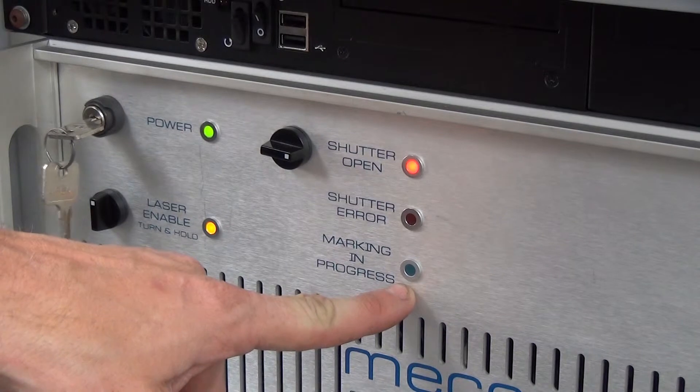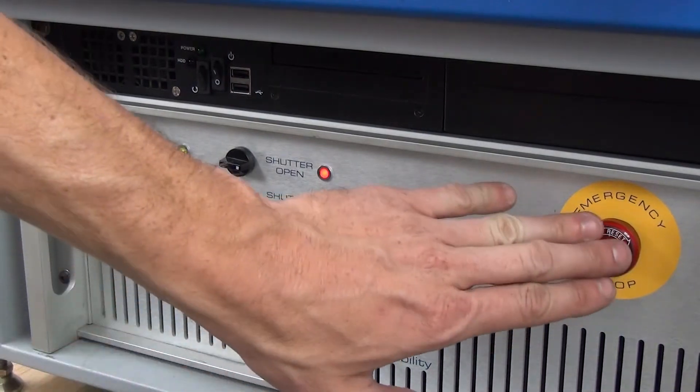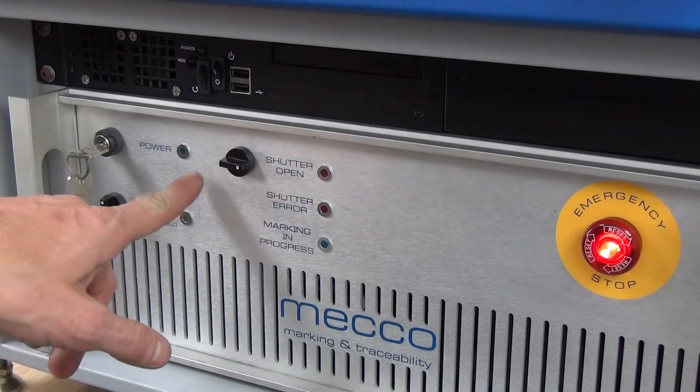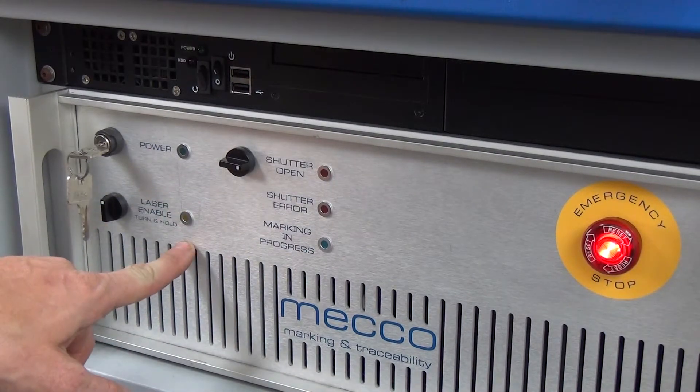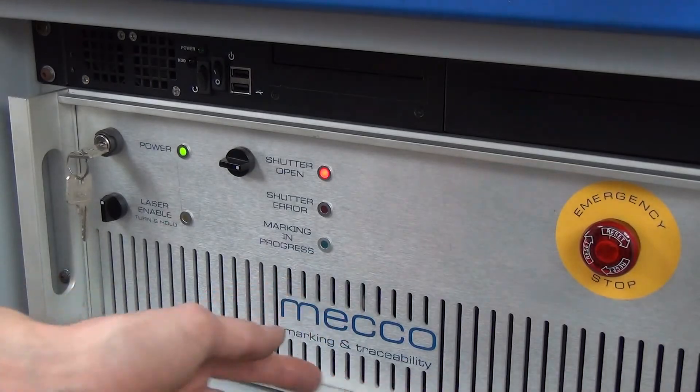The mark-in-progress light will turn on when you fire the laser. If there is an emergency, press the e-stop button. It will cause the power to the laser to be cut off and the laser enable indicator will turn off. To disengage the e-stop, turn the button to the right and it will pop back out.